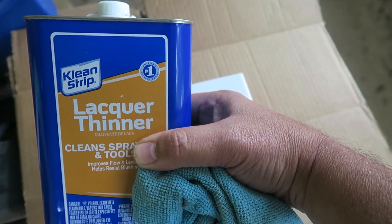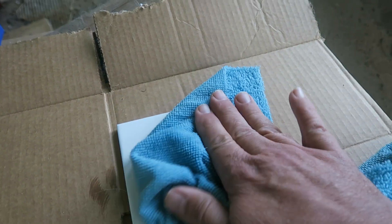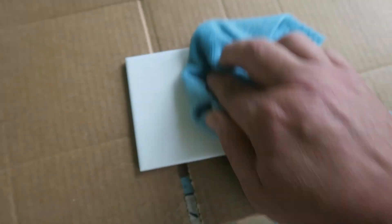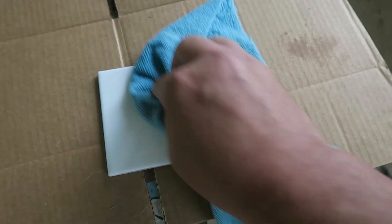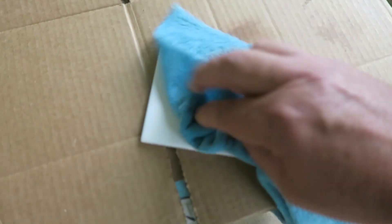The very first thing you're going to want to do is take your tile. Here I am outside in my shop taking a little bit of lacquer thinner and applying it to a cloth rag. You want to get all the fingerprints and grease off — these tiles usually have some type of film on them. In order for the paint to stick correctly, you need to remove all those fingerprints. You can use acetone or lacquer thinner, either or, and make sure the tile is completely cleaned off.